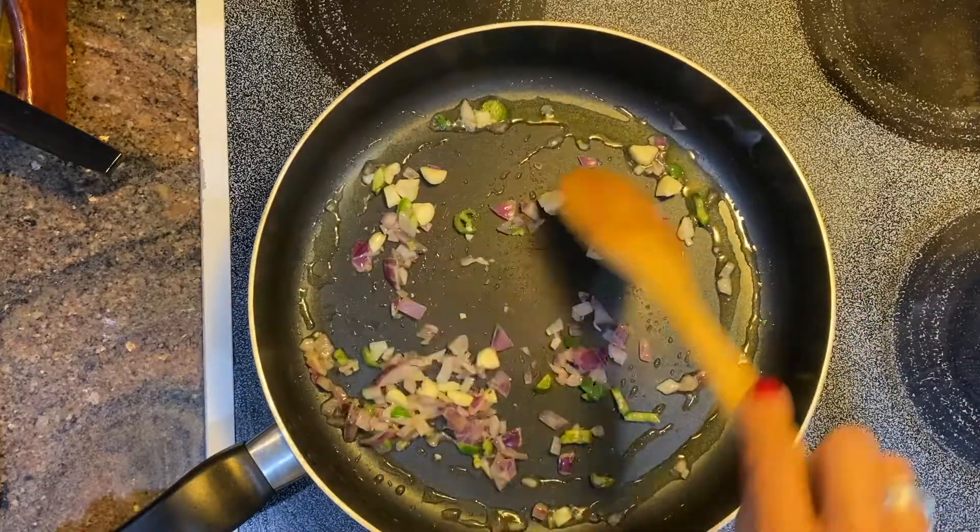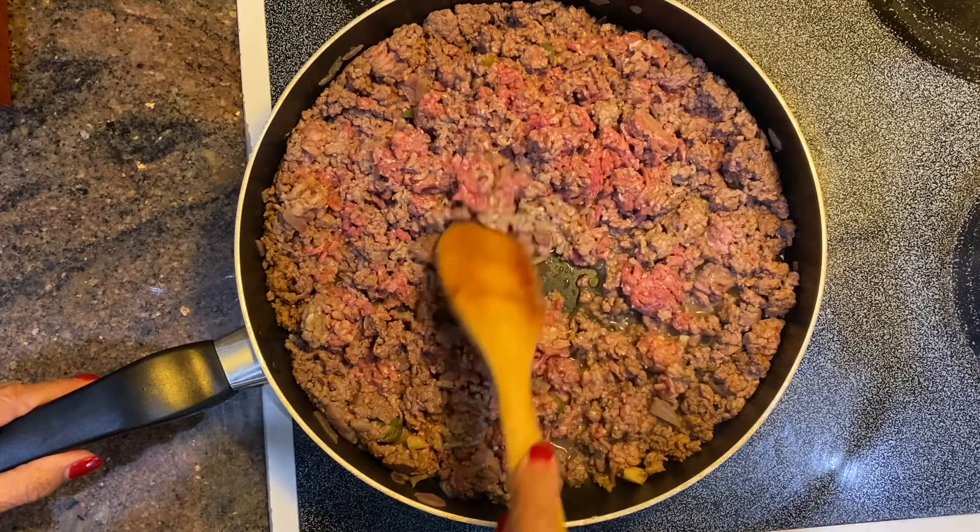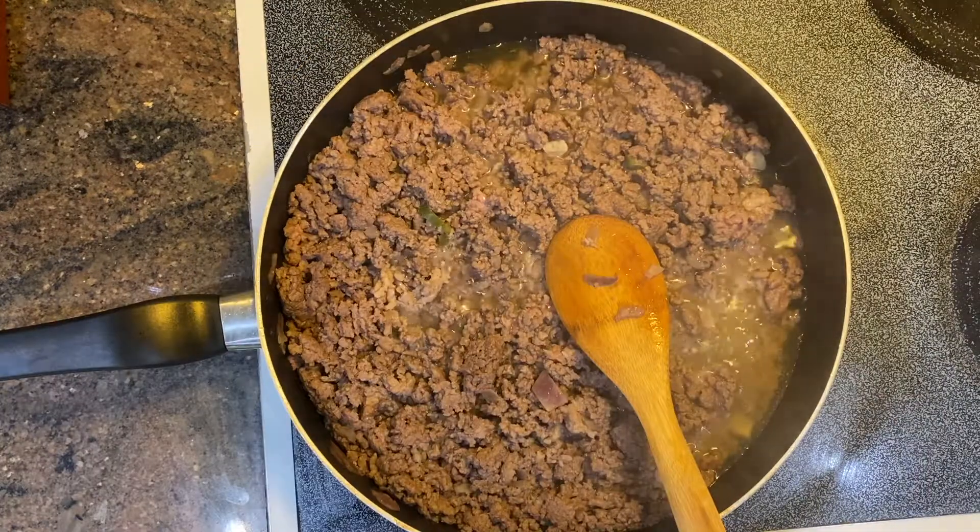In a large saucepan, cook the onion, then cook the garlic and the serrano peppers. Add the ground beef and the ground pork, breaking up the meat with a wooden spoon until no longer pink.